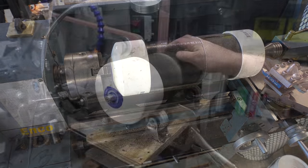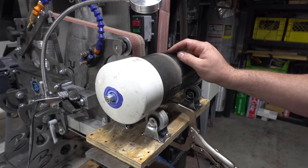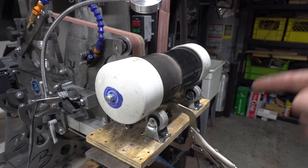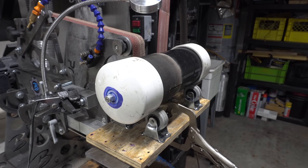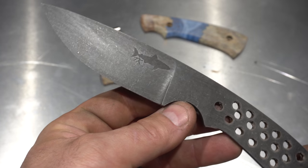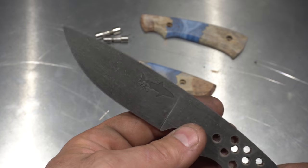Whoa — too fast. I forgot I stripped the low gear of my lathe a little while ago and I haven't replaced it. So we're back to doing it on the 2x72. Here's the blade after the stone washing. It needs to be cleaned up a little still, but you can see the effect.